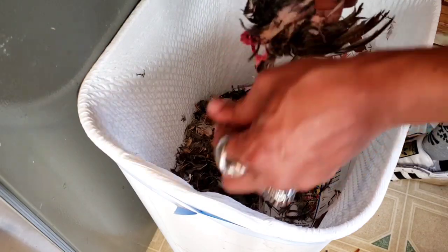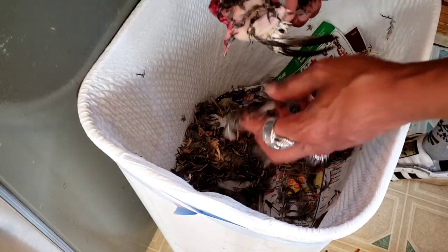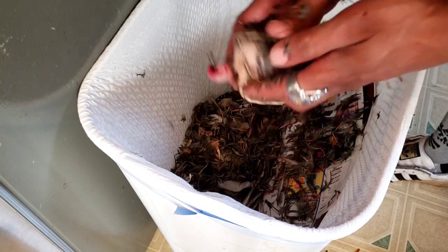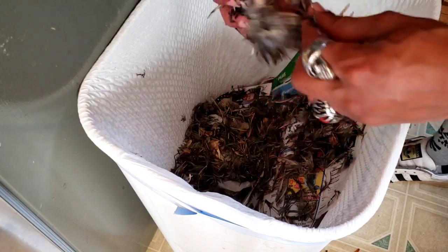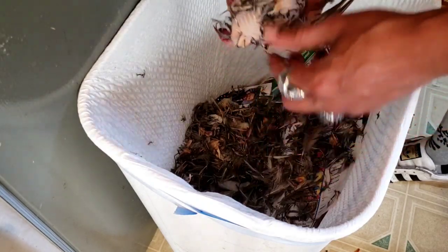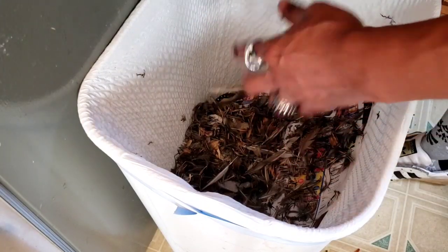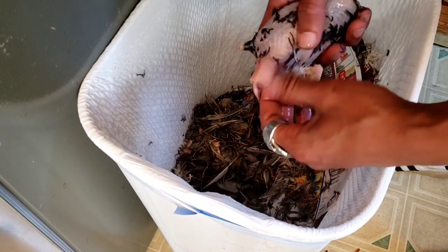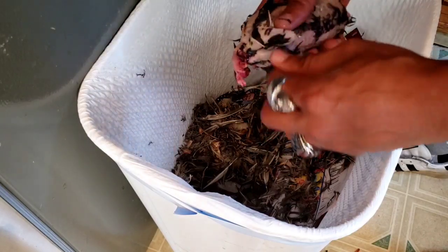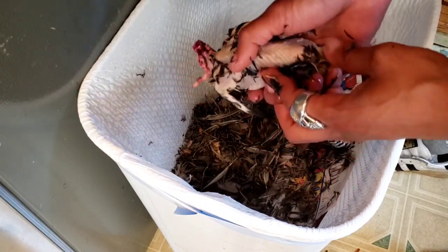You can see how easily these feathers are coming out. From what I've noticed, it's easier if you pull with the grain of the skin at first and then go against the grain as the skin starts to be exposed. But I say do whatever works for you — this worked for me. I'm going to get all these long feathers from the last joint of the wing. Those feathers will rub right off now without a problem.